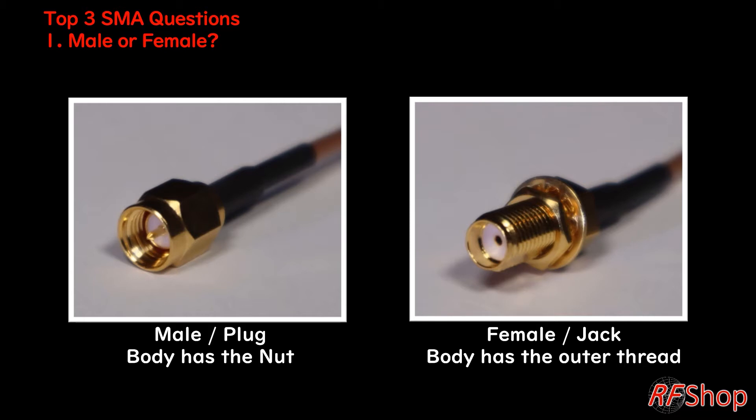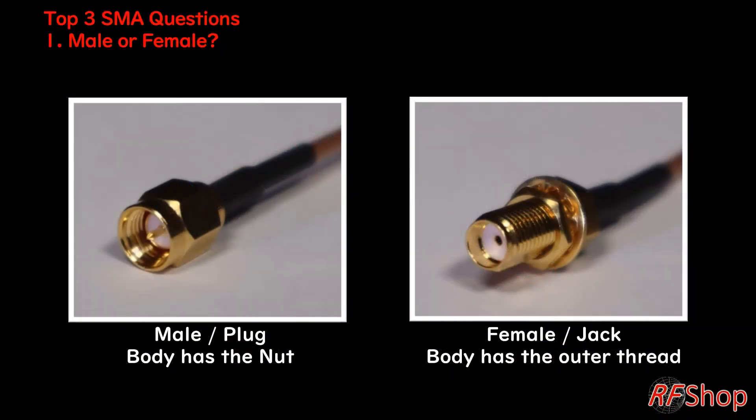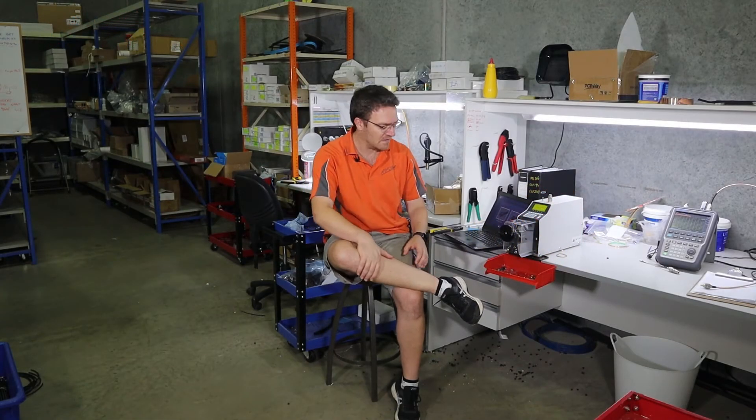When it doesn't have the nut, then that's the opposite — that's the jack or the female. That's kind of in an innate sense, male and female. That's the SMA connectors, but the same applies to all the others as well: TNC, N-type connectors, the list goes on. It's always the same. With regular or standard conventional connectors: male is with the nut, and female or jack is with the thread on the outside.